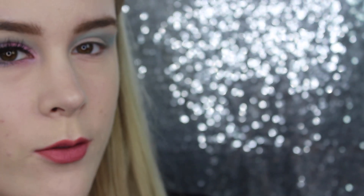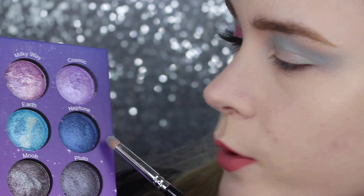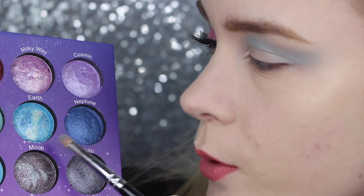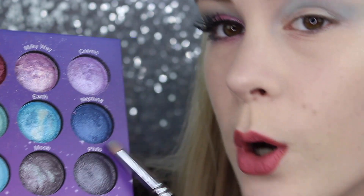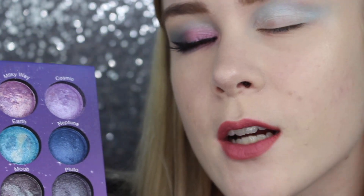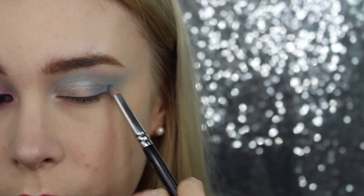Finished the crease color! Let's move on to the lid. For the outer corner of our eyelids and The Klan Part 2 Guilty, let's get back into this palette and choose Neptune, and a little bit of Earth — but mainly Neptune because we need a dark blue for the outer part.